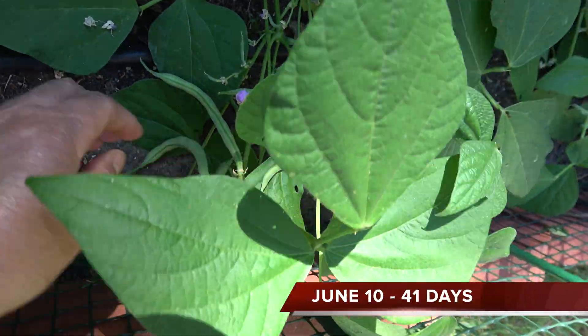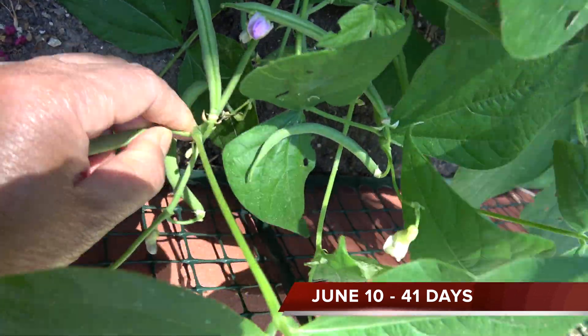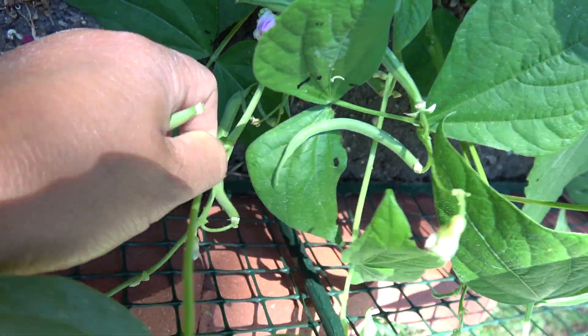41 days from the time I planted, I harvested the first fruit. Compared to other kinds of vegetables, this was the shortest time I waited to harvest.